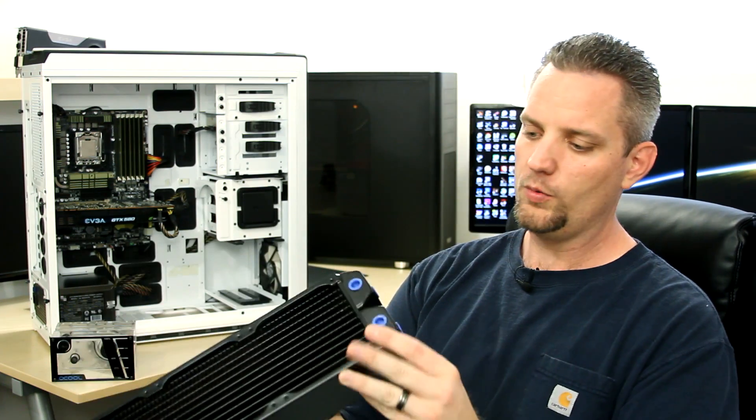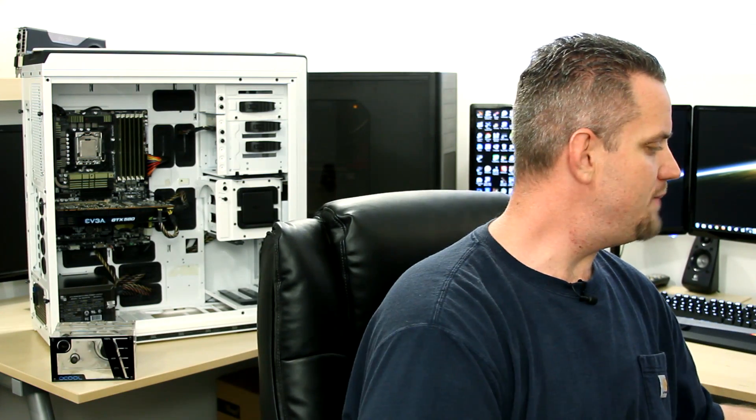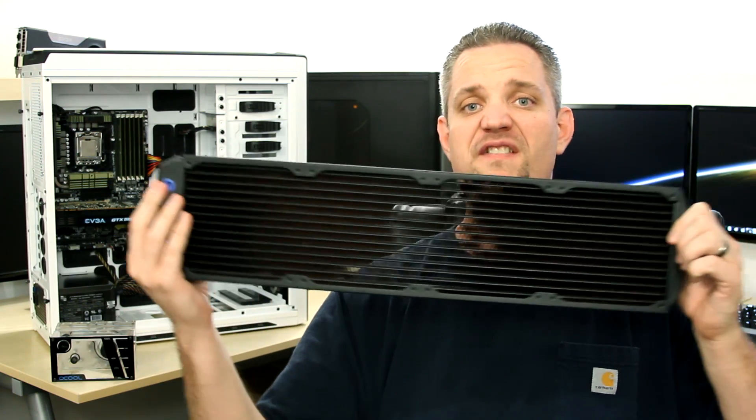You have to admit the AlphaCool radiators are just gorgeous. But if this radiator is not big enough for you, maybe you'd like to get one of these bad boys — maybe go with a 560.